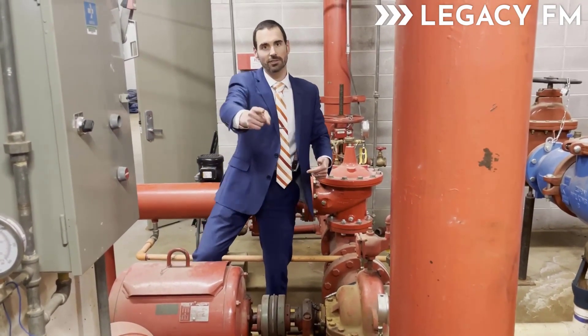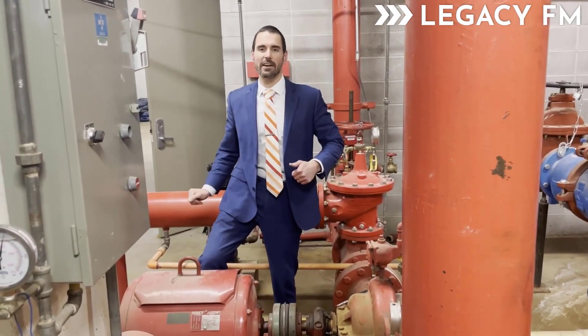Drew, anything else? That's it. Awesome — until next time everybody!